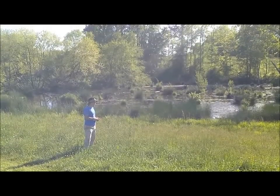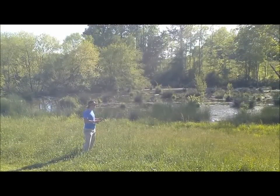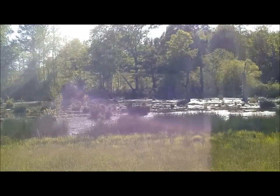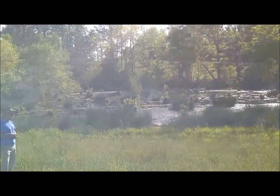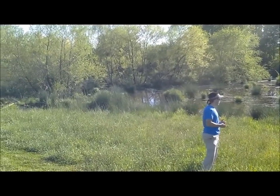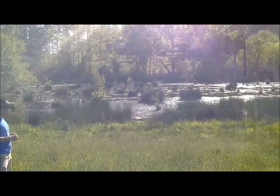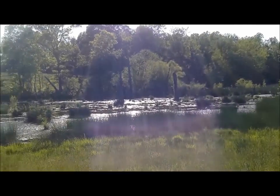Beaver pond. About eight to ten years ago we started noticing some animals were chewing on trees here at the farm, and shortly thereafter we saw a beaver dam and a beaver lodge. So they've just been something that we've had to deal with year after year. You'll never completely get rid of them, so we just kind of tried to work around them. We left their pines, put up some wood duck boxes for wood ducks to raise little ducklings in, and so we're just kind of creating a wildlife habitat here.